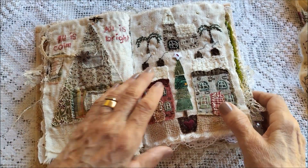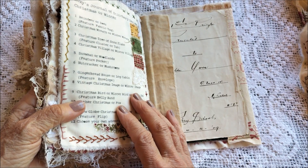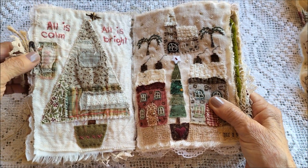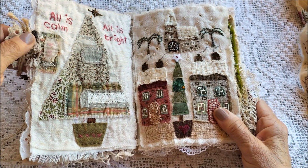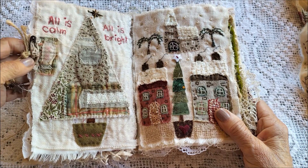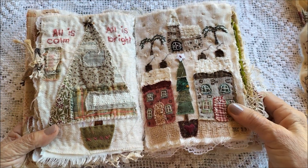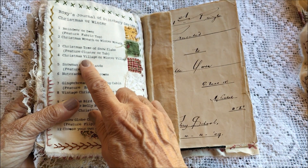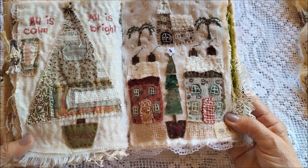Then August was a Christmas tree or snowflake, so I did the Christmas tree. The feature was a cluster or tab, so I've done a little bit of both — a cluster and a little tab on the side. The other two weeks of August was a Christmas village or winter village, so I've done a Christmas village for that one.